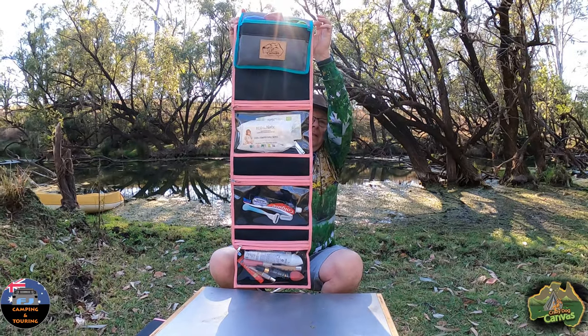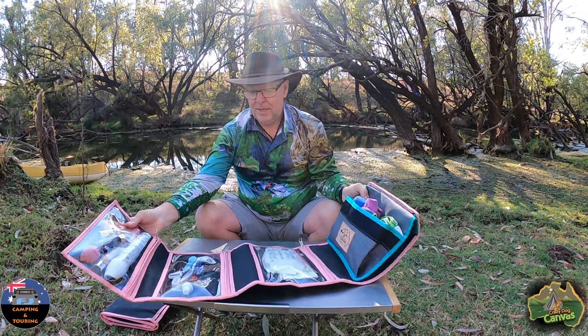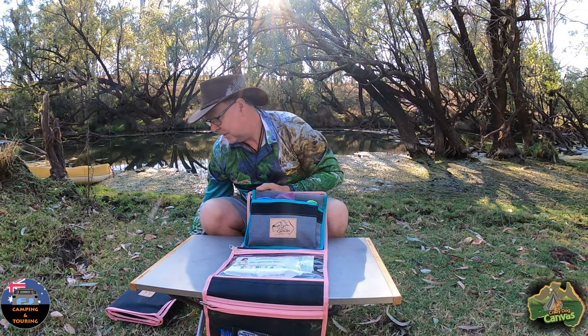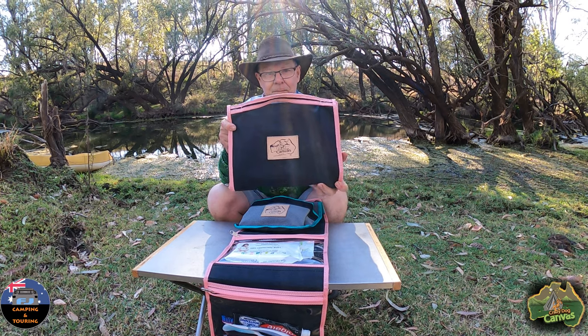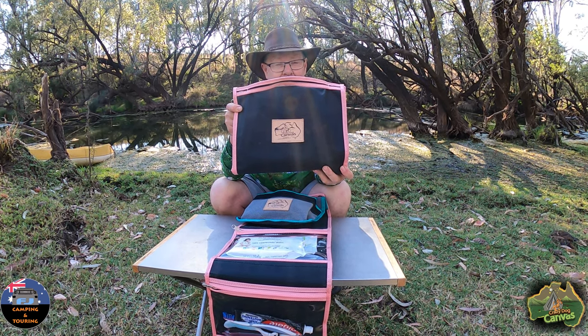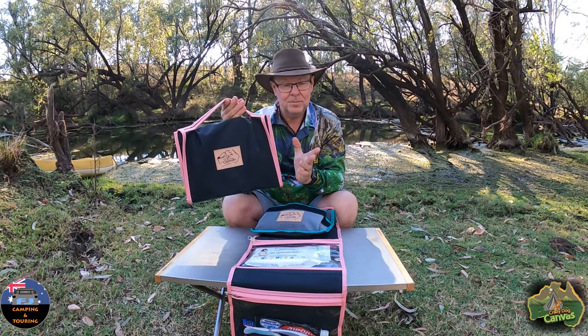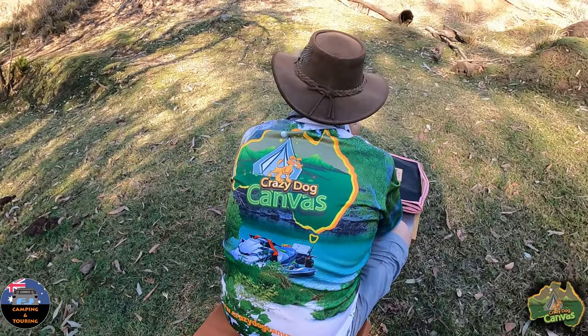So you've got all the stuff you might need for the bathroom, all in this little setup. Jason makes all these. I think he's still doing the smaller size — you'll have to check with him — but he's definitely going to make the bigger one a standard size now, so that anyone who wants to put an iPad in can. I reckon this is terrific for your electronic devices. There's probably two and a half to three grand worth of iPads in there — they're not cheap. You want to look after them and make sure they're in good quality covers. You can't get any better than Aussie canvas — they're well worth checking out. Crazy Dog Canvas — that's where you want to go.